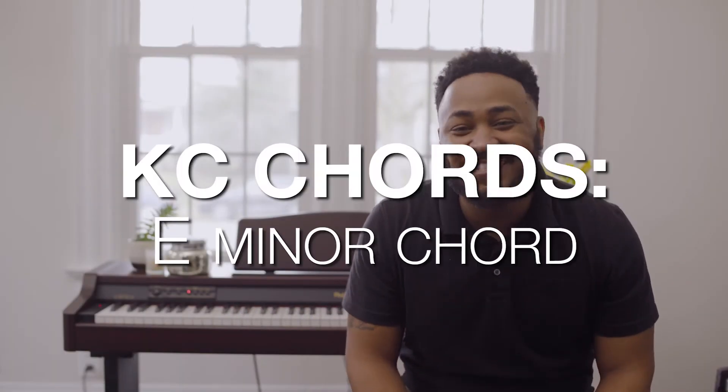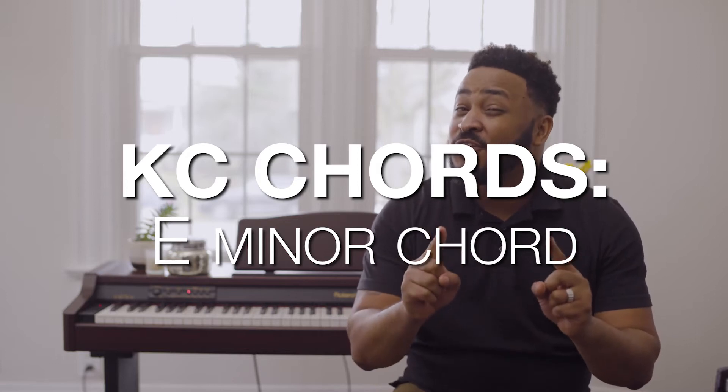Hey everybody, I'm Troy and welcome to KC Chords. Here you're going to learn how to play simple chords so that you can play your favorite kids club songs. Isn't that awesome?